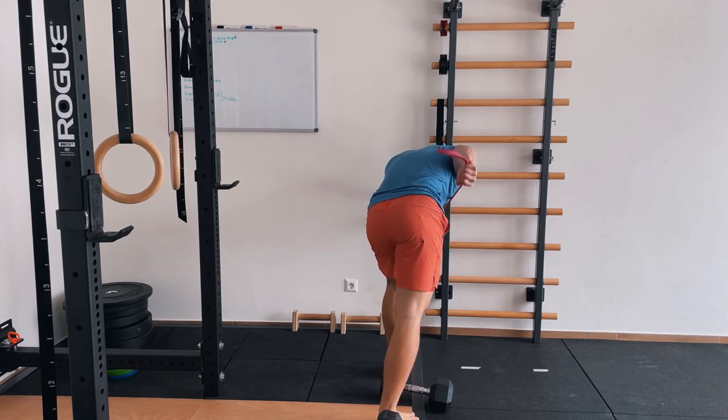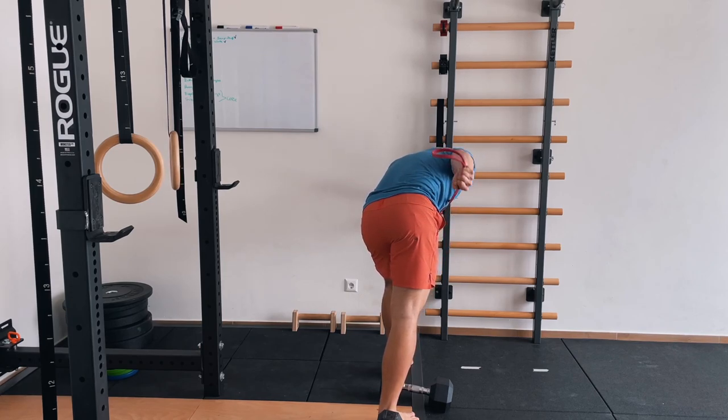Guys, I hope you loved this inside look at my push-pull focused session. Leave us a like or subscribe to our channel if you want to see more training vlogs. Leave a comment if you want to see one of Leslie's sessions too. We'd love to see you back in the next YouTube training log. Bye!